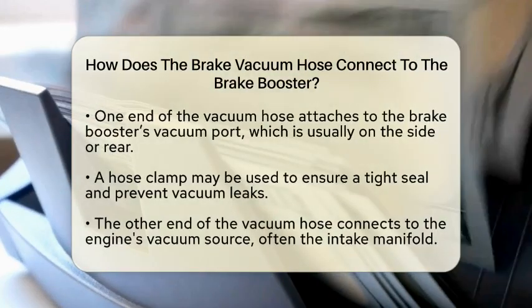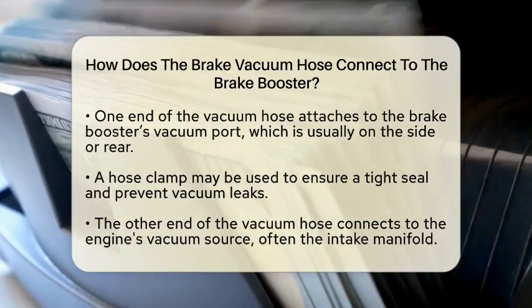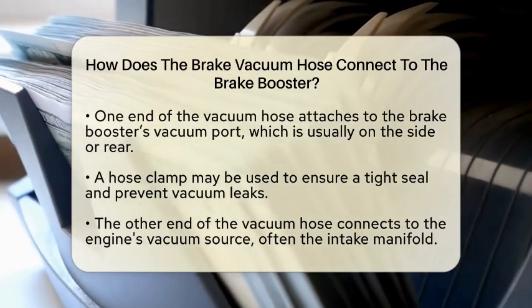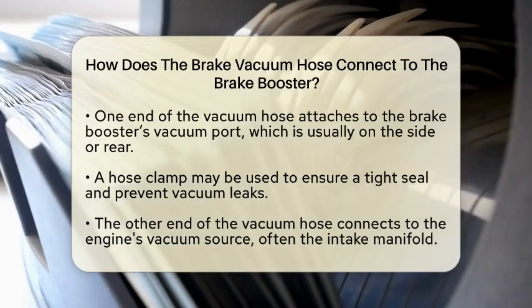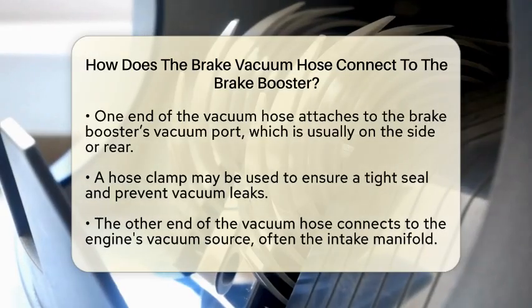Now, let's talk about the vacuum hose itself. One end of this hose fits snugly onto the vacuum port on the brake booster. This port is usually located on the side or rear of the booster. Make sure to push the hose on firmly for a tight seal.